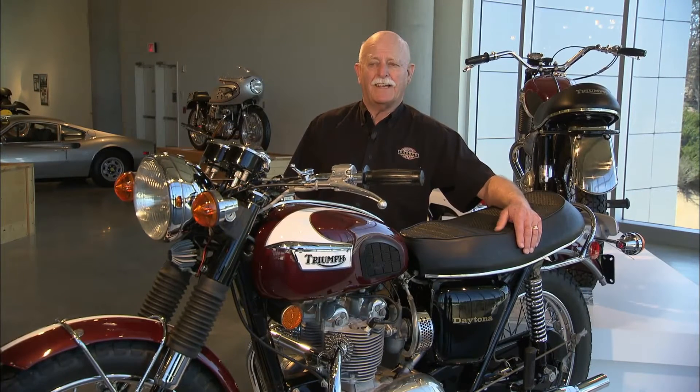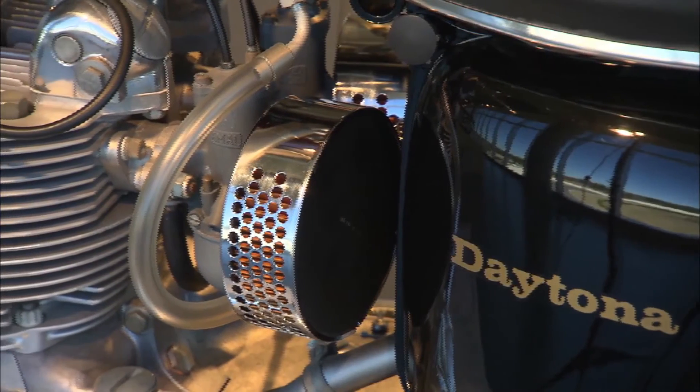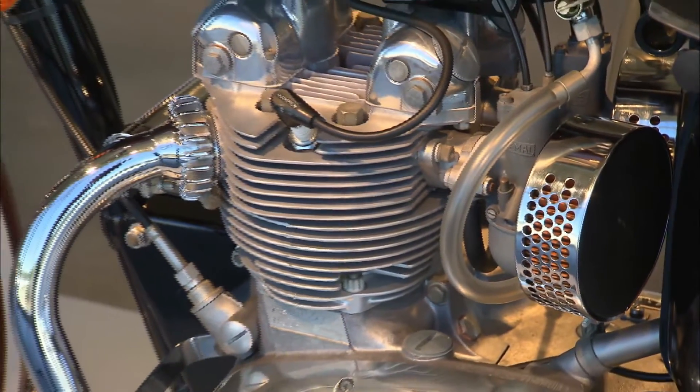We hear about the BSA Gold Star and the Velocette Thruxton and how fast they were. They were very cantankerous and hard to start, very difficult to ride. This little bike starts easy, runs sweet, and it's actually faster. It had a higher top speed than those sporting singles.